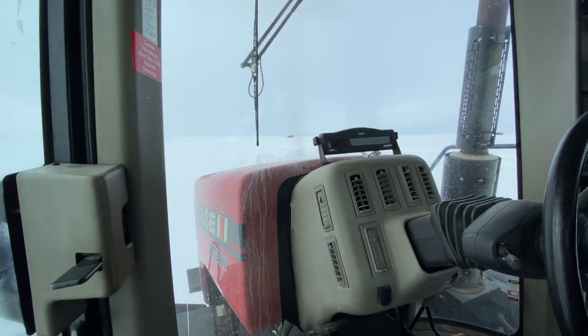Yeah, I guess we're going to have to do it from the other side. Yes, we did make it up that hill.